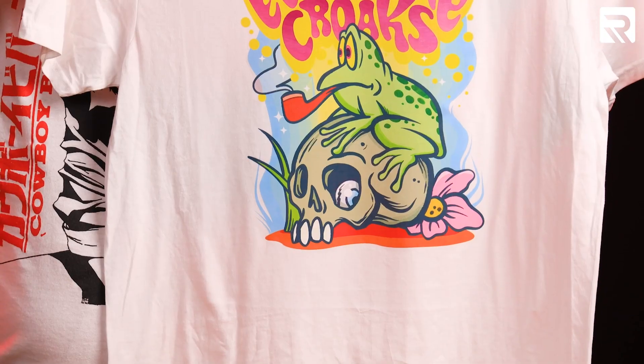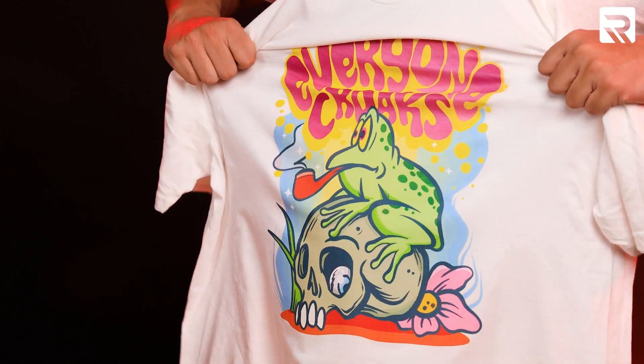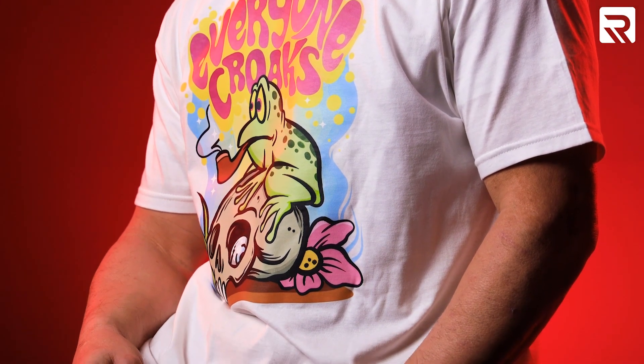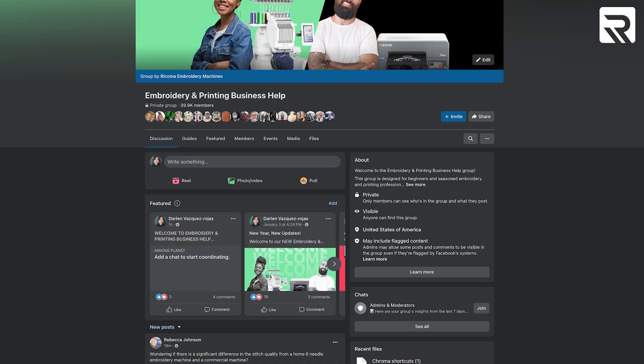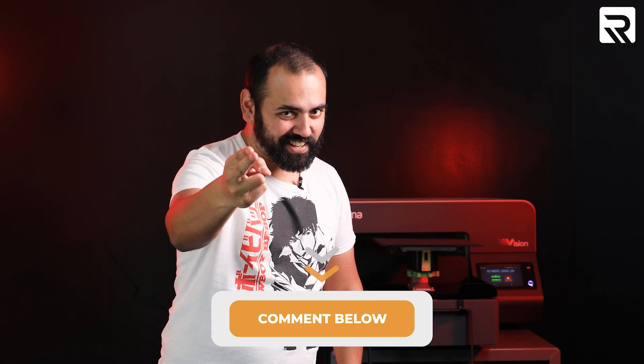Here's our final product. As you can see, we can stretch our design and the image doesn't distort. We did DTF using the DTG and it came out great. If you want to learn more about DTF tips, refer to our last video. If you're looking for more inspiration or printing advice, be sure to join our Facebook group — Embroidery and Printing Business Help Group. If there are any other ideas you'd like to see in a future episode of Rekoma Prints, leave it in the comments section below. Thank you guys for watching and I'll see you in the next one.